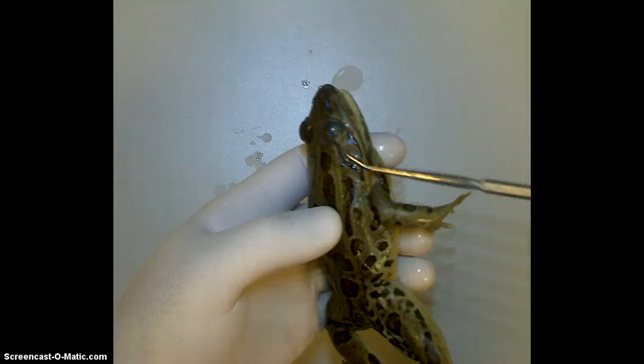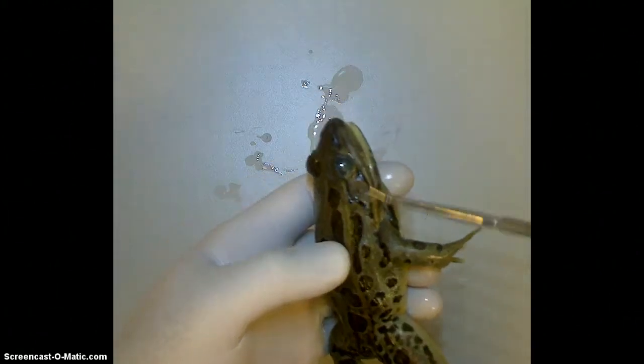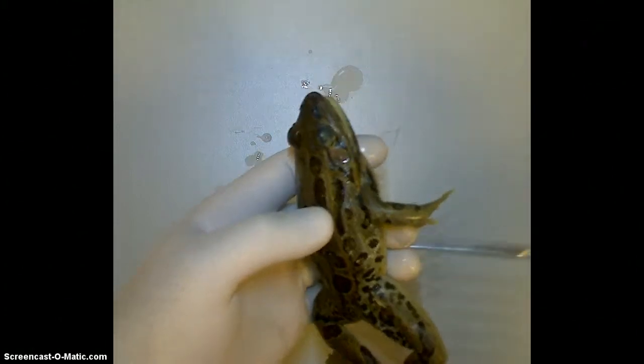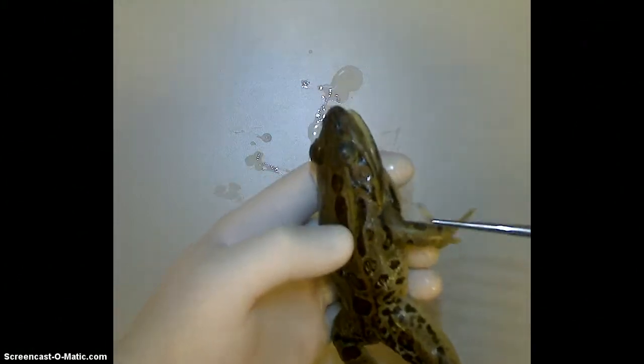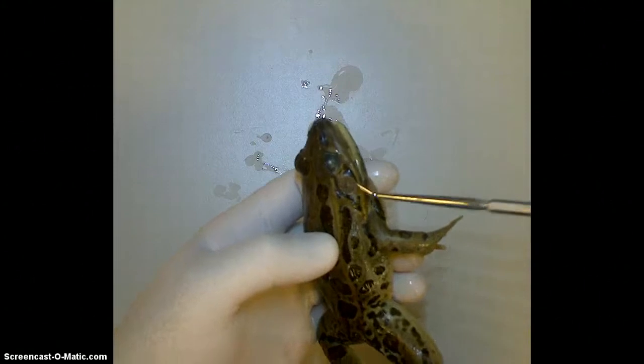This round structure right here is called the tympanum. That is his eardrum — that's where he hears. He doesn't have an external flap of cartilage, which we would call our ear. He just has this area right here that receives sound and signal. That's where he hears.